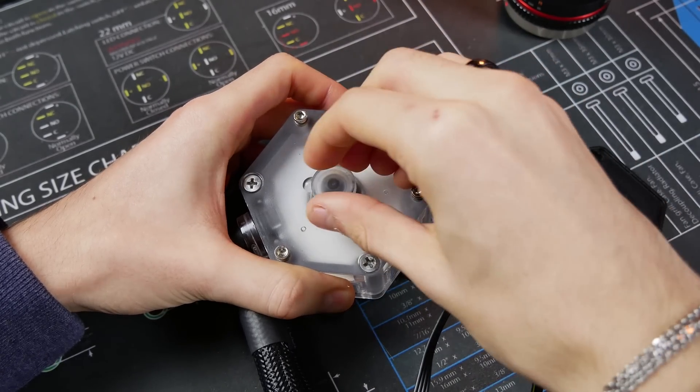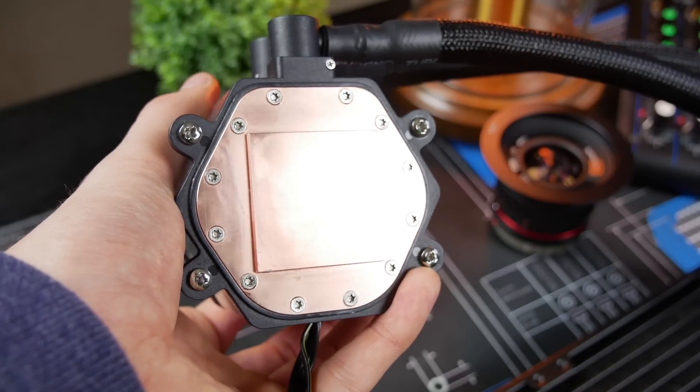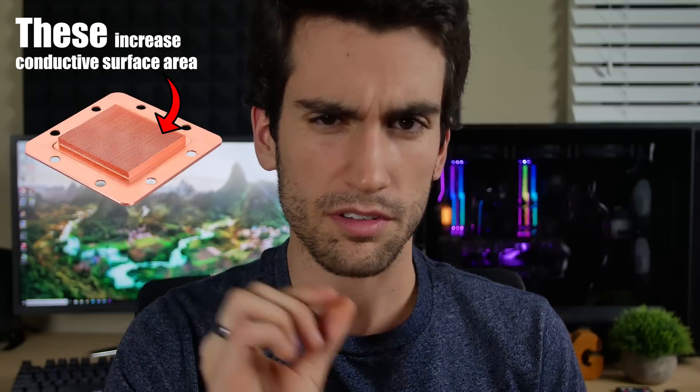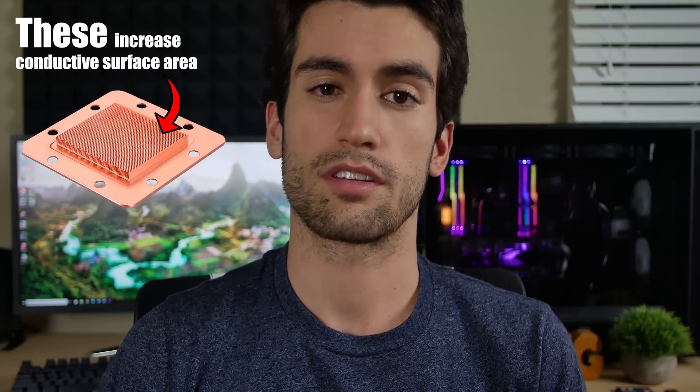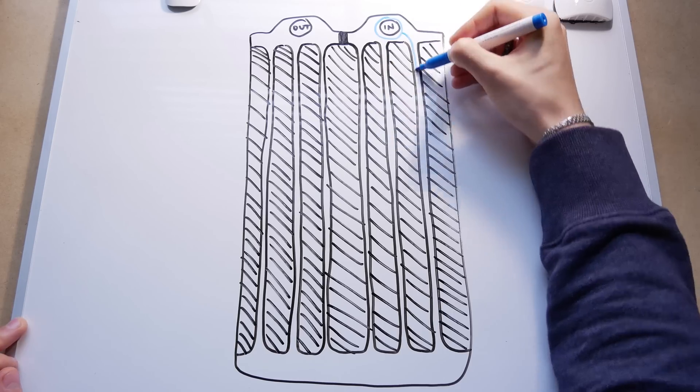In its basic form from start to finish, the CPU block — typically copper or nickel plated — conducts heat generated by the processor underneath. Liquid in the loop moves through a series of tiny channels connected to the block, absorbing energy from the system below. The idea is to pull heat away from the CPU, which is then pushed through a tube to the radiator.